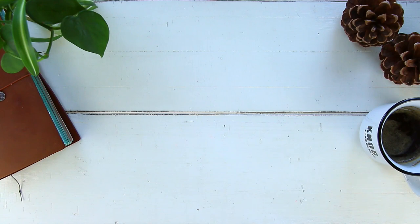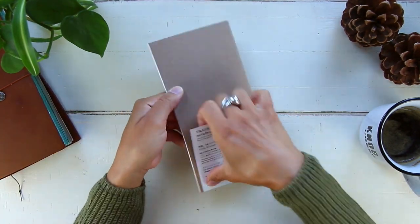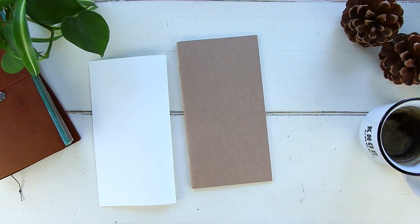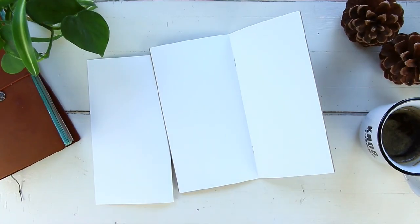Hi guys, welcome back to my channel, or welcome if you're new here. Today we have another month setup, this is going to be for the month of September. I'll go ahead and bring you guys to my desk so we can get started. If you want to pause this video really quick to grab your cup of coffee or tea and your inserts, so we can work on our September setup together, go ahead and do that.